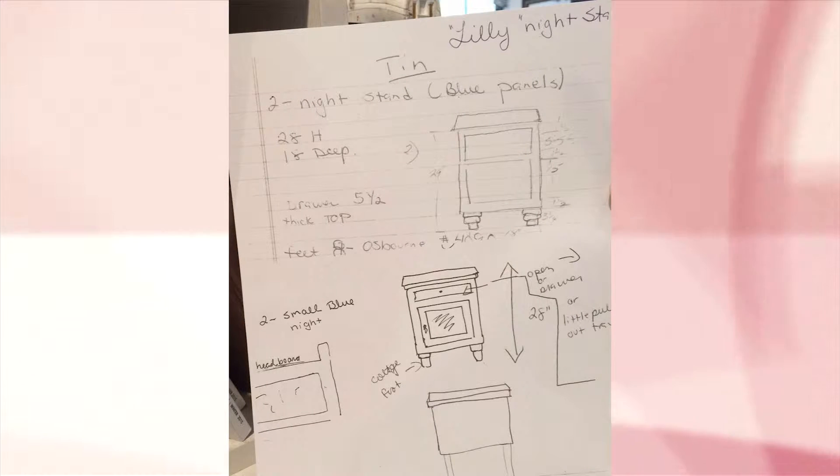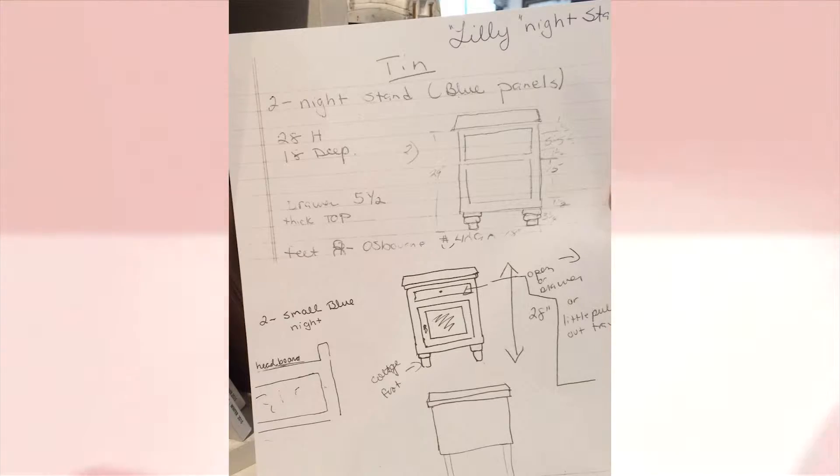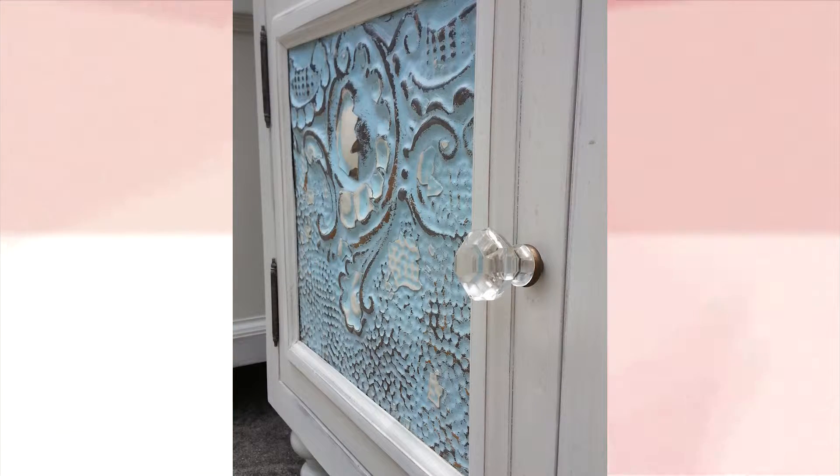I did a little rough sketch — I think that's the first thing we'll show — and then handed that to the carpenter, and he tweaked it. The one that we show has a blue tin panel on it, and that's the focal point: the tin.